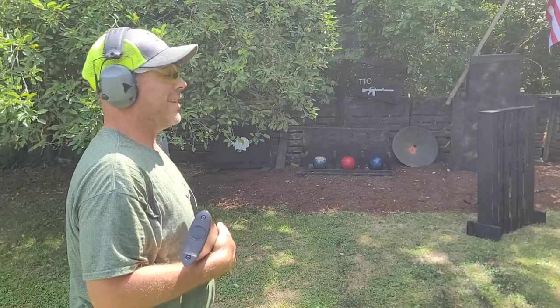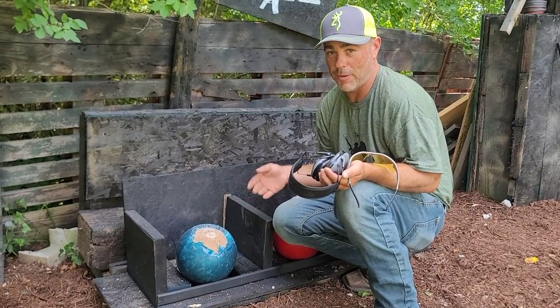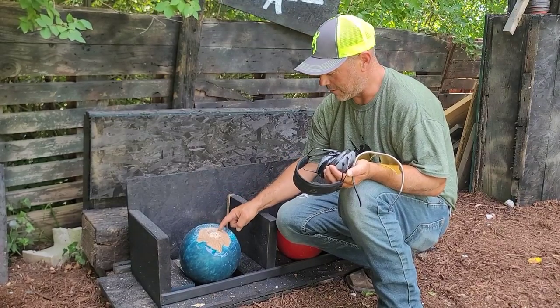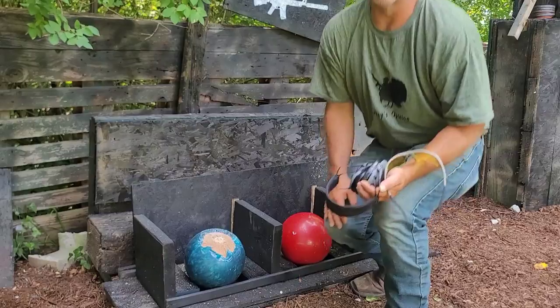That was pretty cool, let's take a look. I've never been too sure what was exactly inside of a bowling ball — now I know. It's hard, whatever it is, it's weird. But there you go, let's shoot another one.